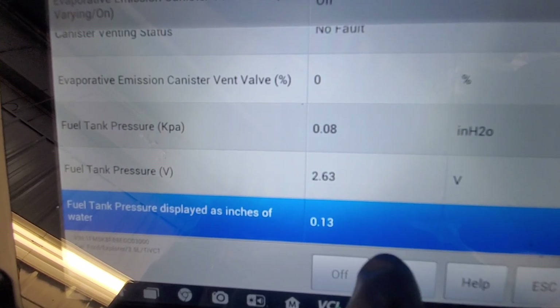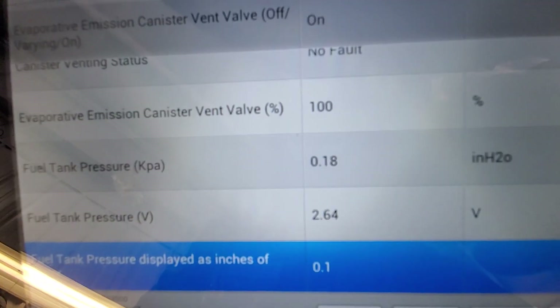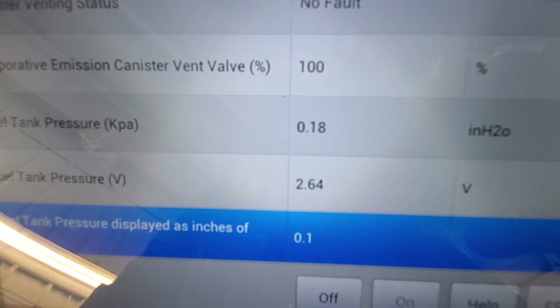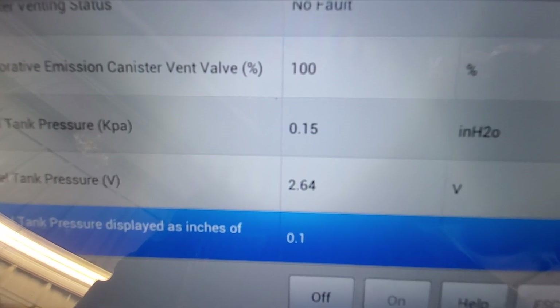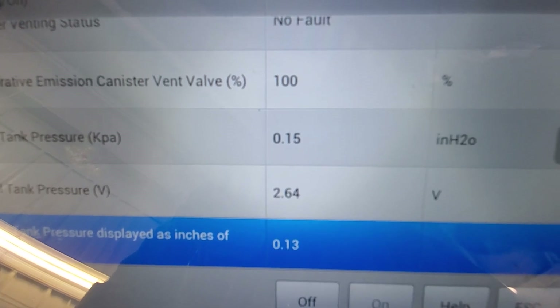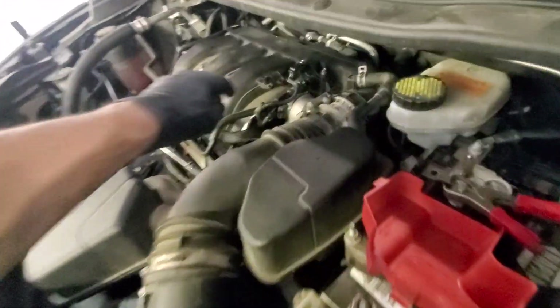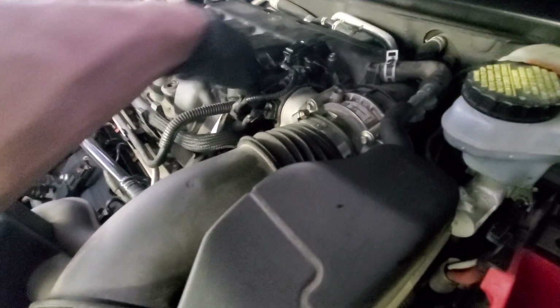Turning it back on — our pressure should start coming back up. It takes a while for fuel vapor, but you can see the voltage is coming up. We're done — it's fixed, I'm shipping it. That's why it had that code — like Paul was talking about in his video.